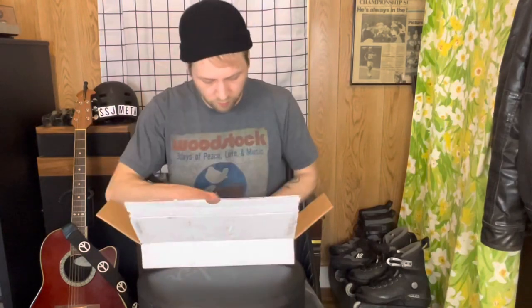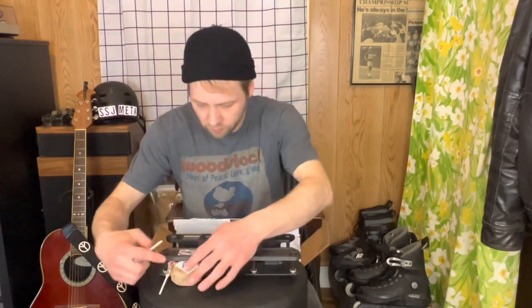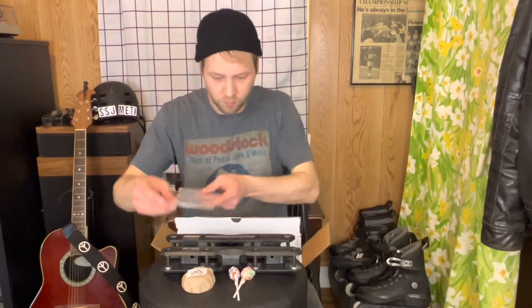Let's see what we got. Of course I got the Ground Control frames, a couple of suckers, some skate wax, and they threw in a few more stickers.